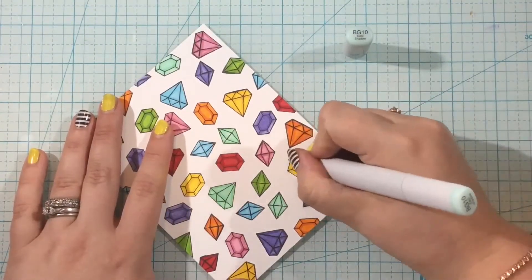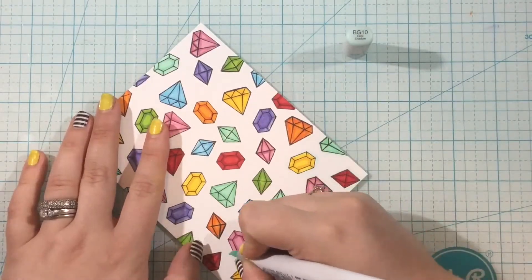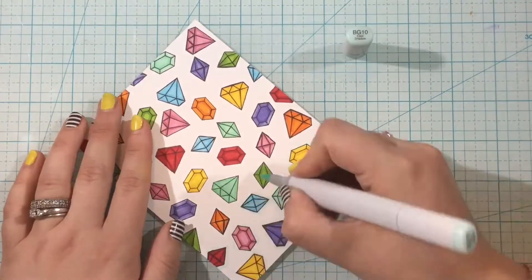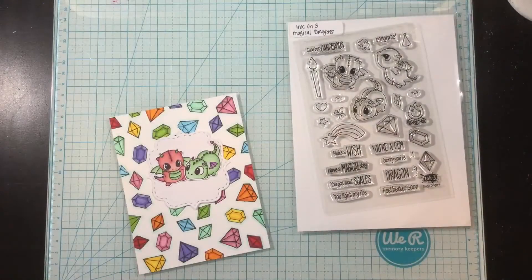Once I'm done, I'm going to take my BG10 marker and outline each of these gems. This takes a couple of extra minutes, but I really think the end result is worth it because it helps those gems pop off the page.